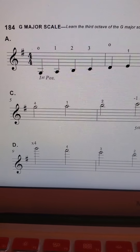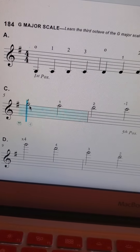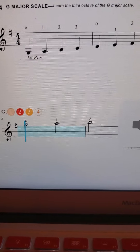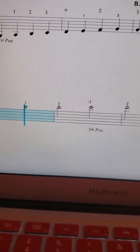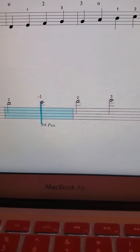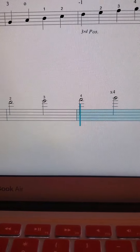Let's try it. G, one on the E string, two, shift up to fifth position: one, two, three, four, and reach.